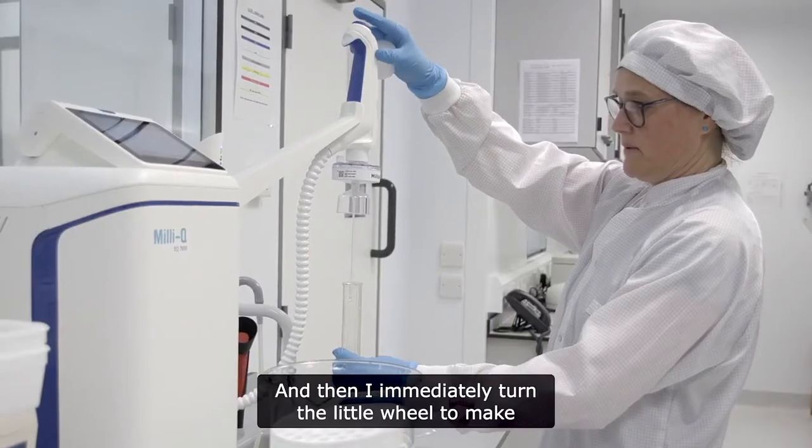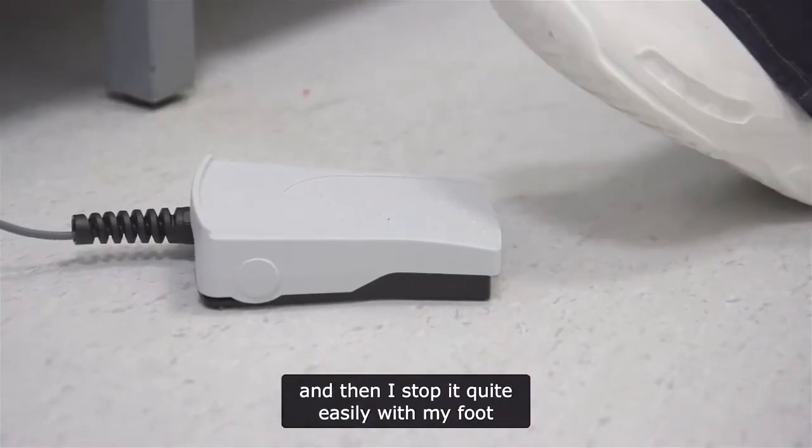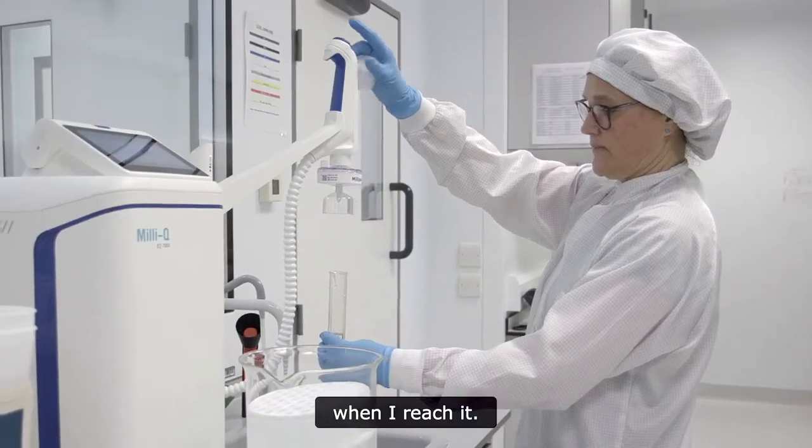I stop it quite easily with my foot when I reach the target volume.